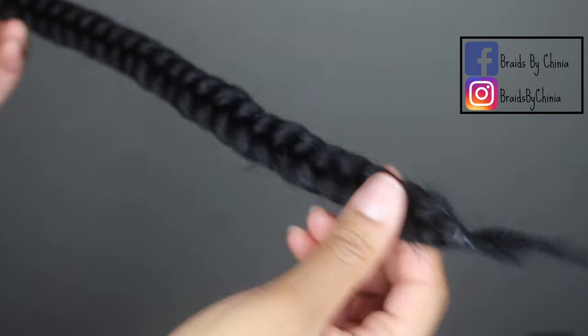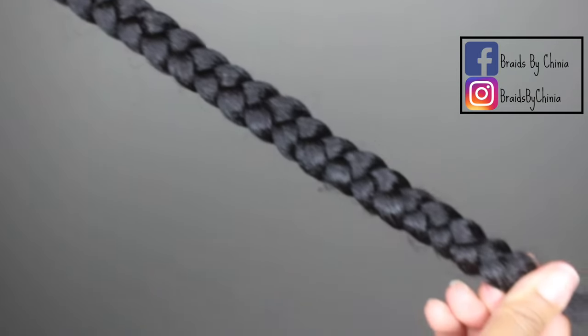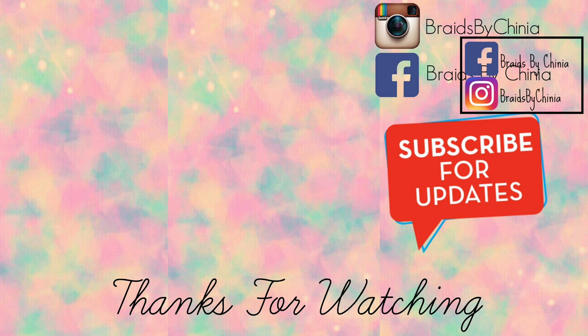So make sure you always take the time to pull out the ends. Thank you guys for watching — hope you enjoyed this little video, and let me know down below what you guys want to see next.